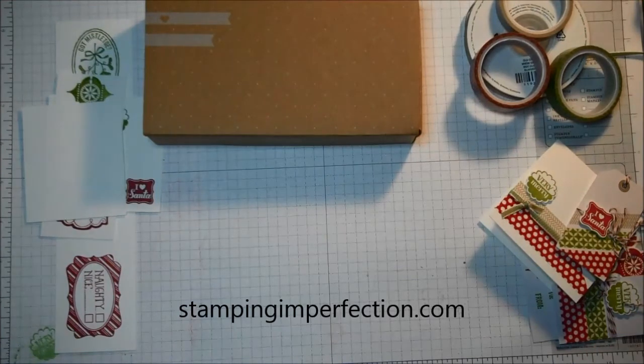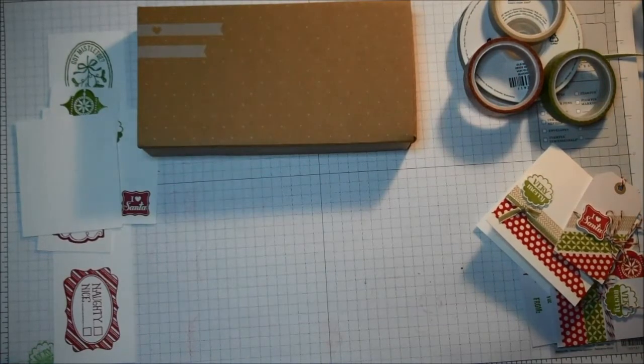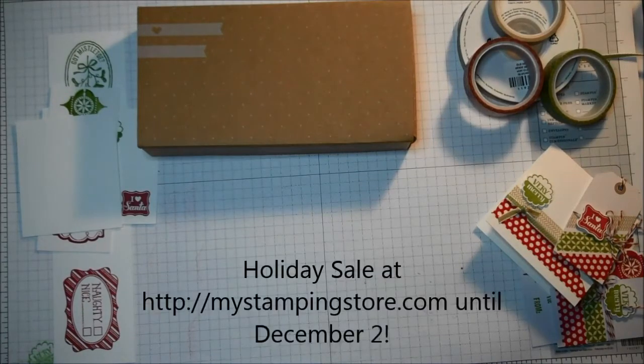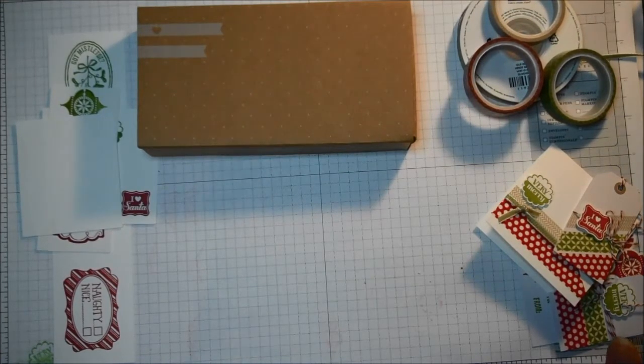Hey, I'm Stampers Kim from StampingImperfection.com. Welcome to my craft room. I wanted to do a quick product share with you today because Stampin' Up! is having their holiday stamp sale and some of the items are 20 to 50% off between now and December 2nd, so I wanted to share a couple of things that are on sale.